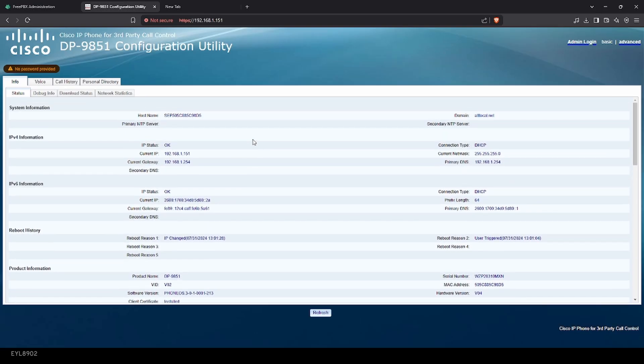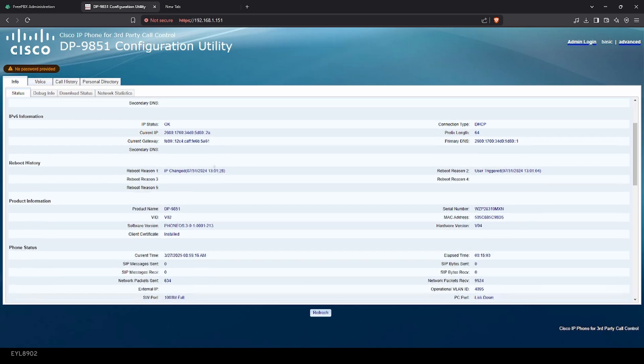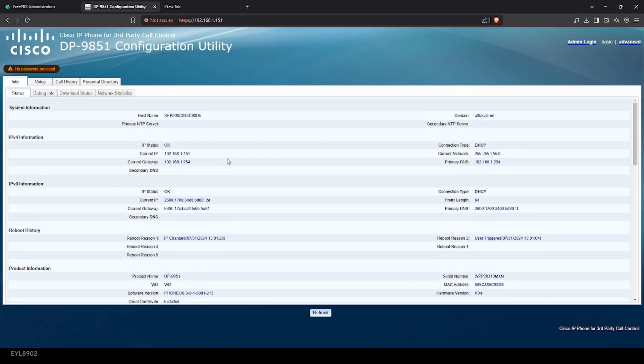This is definitely the same web interface as the 8850 and 8861, because I remember this. It looks like it's actually set for third-party call control — interesting. That's pretty good. Here it is — you can see pretty much the usual: the hostname and the information.